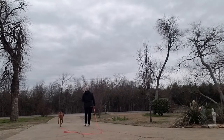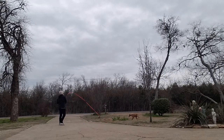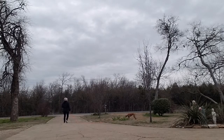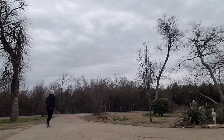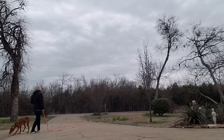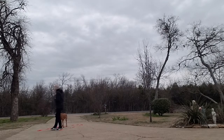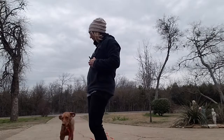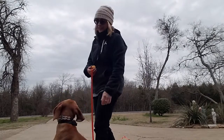Come on girl, let's go. Pepper, here! Pepper, here! Good, sit. Sit — good girl. Pepper, here, here girl, here, good. Sit. Oh yay, nice girl! Yeah, she's doing great.